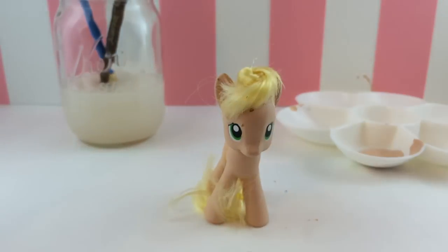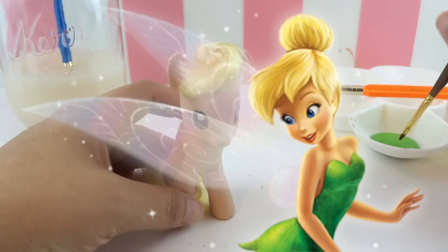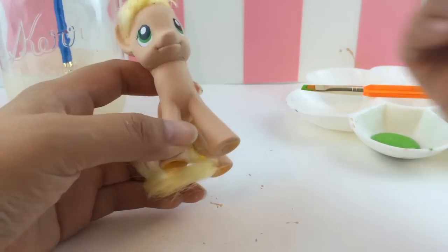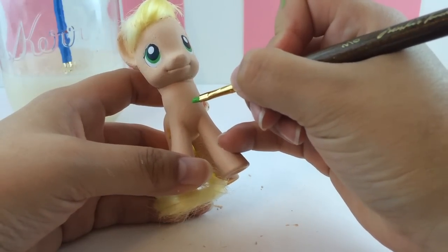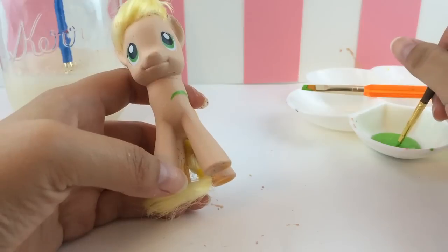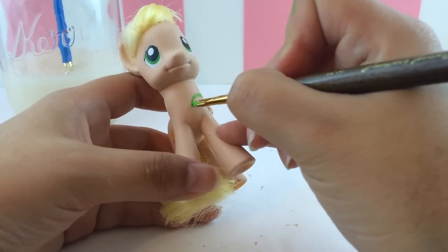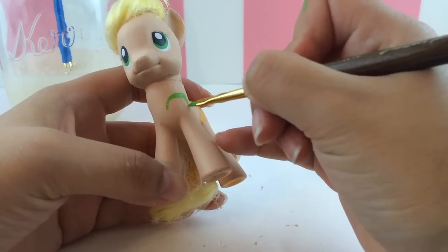Here she is — I love that hair. Next we're going to get started on Tinkerbell's dress. I chose this bright green color. If you look at Tinkerbell you can see how the front of her dress has a little scallop shape, so I'm going to draw that onto Applejack here — making that little sweetheart neckline that Tinkerbell has.